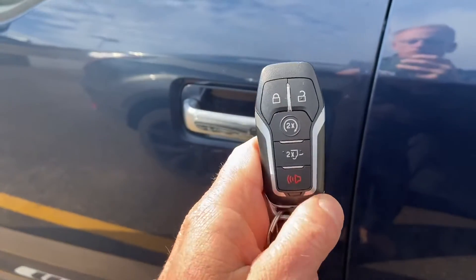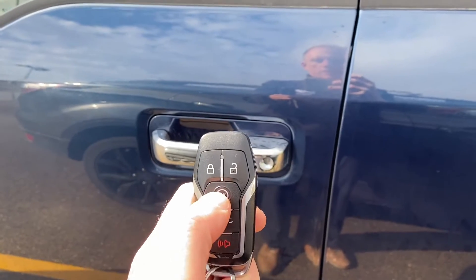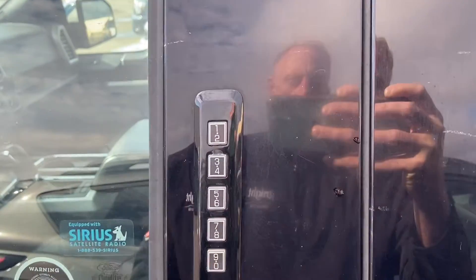You've got the keyless entry key fob with push button start, and you've also got command start built into the key, as well as your door keypad entry.